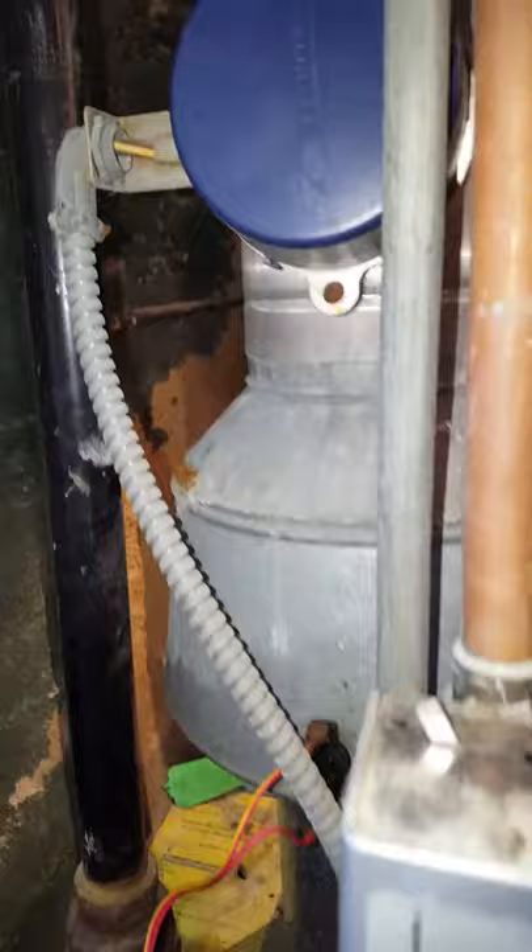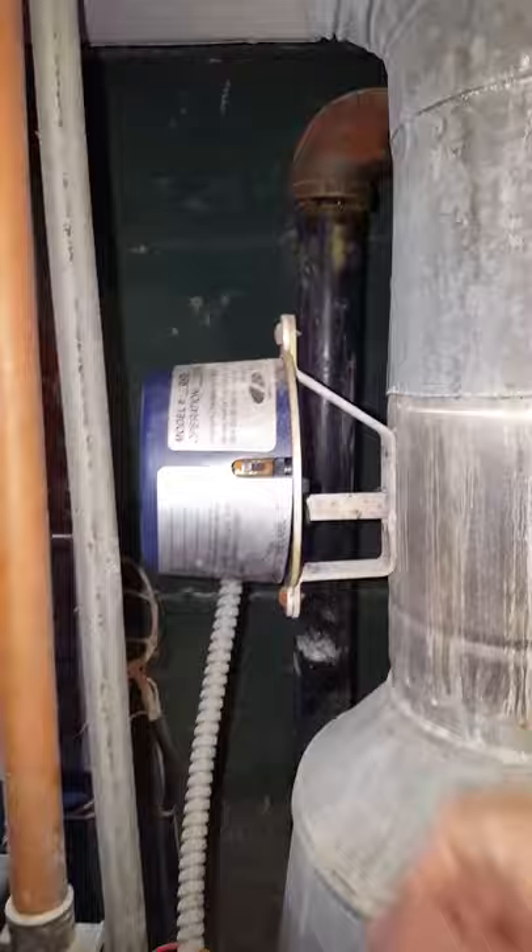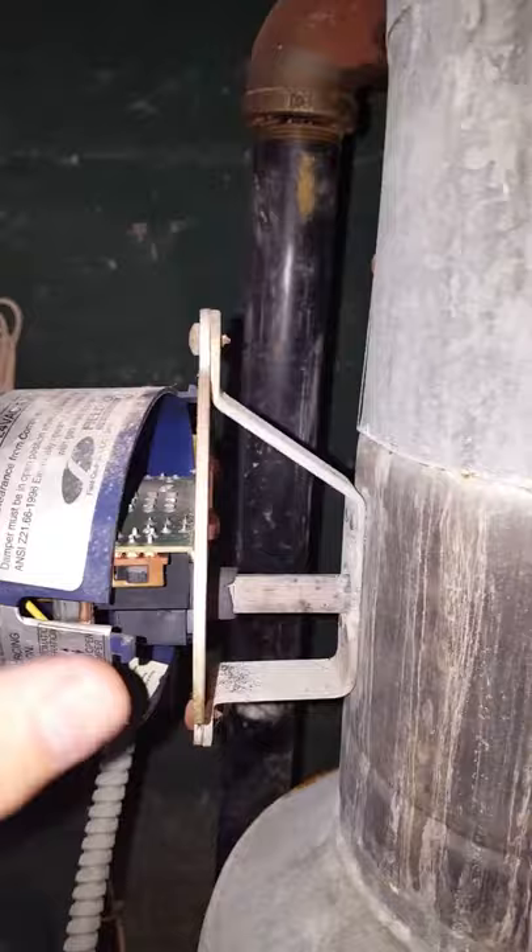There's a hold-open switch here — you just click it to the right and it'll hold it open. Now it works and everything is fine. Even though the flue damper appeared to be opening — I could hear the motor and see the shaft turning — once I took it out of the circuit, it worked.